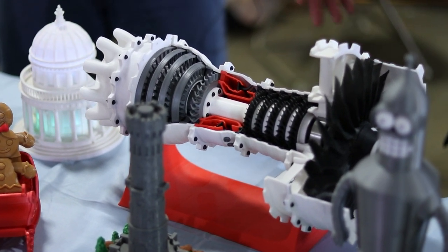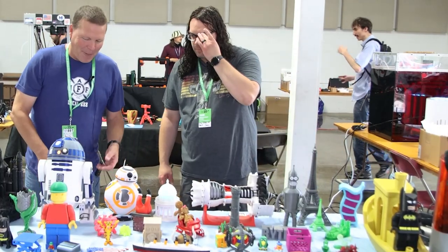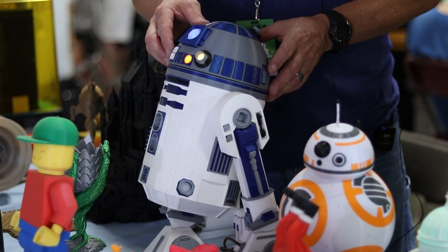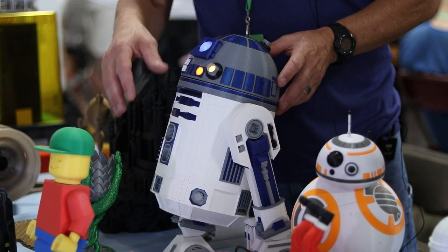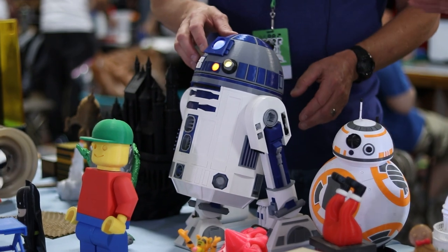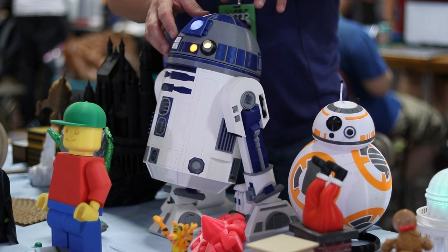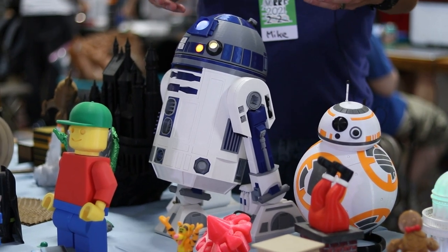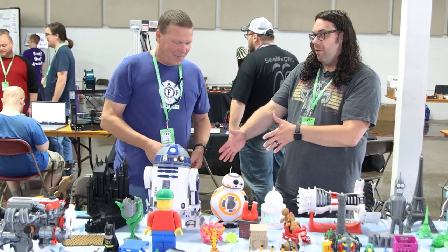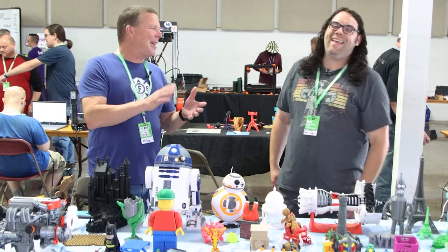And obviously you can't ignore the droids over here. BB-8 and R2-D2 — one of my favorite ones. All single-color prints, just finding the right colors and gluing all the parts in. This is not painted at all — 100%. And I added a light kit to it; I had to redesign the head and put lights in it so it would kind of shine. It doesn't roll though — well, you've got to get it rolling someday, maybe.